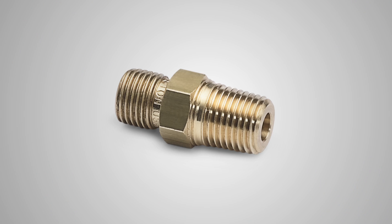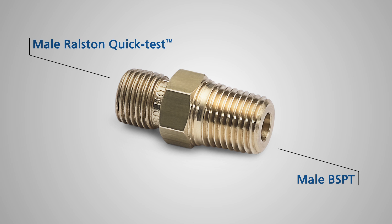I'm going to show you one of our Ralston quick test adapters. This is the BSPT male quick test adapter. It has a male BSPT connection on one side and a male Ralston quick test connection on the other.